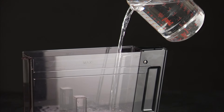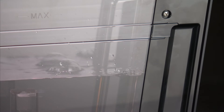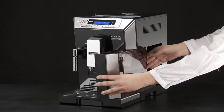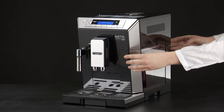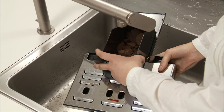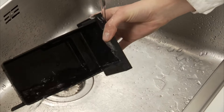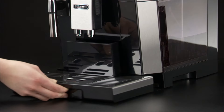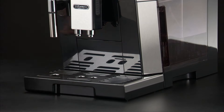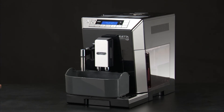Then add water — one litre — up to Level B and put the water tank back. Empty the drip tray and grounds container, then put them back in the appliance. Place an empty container with a minimum capacity of 1.5 litres under the hot water spout.